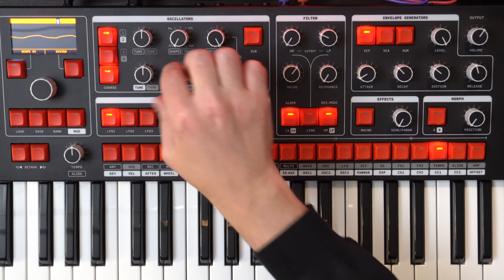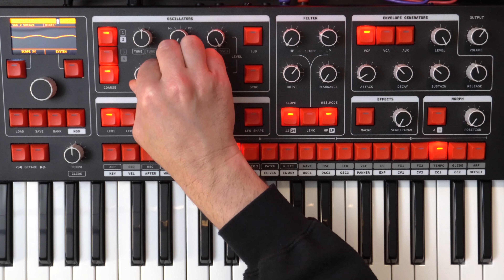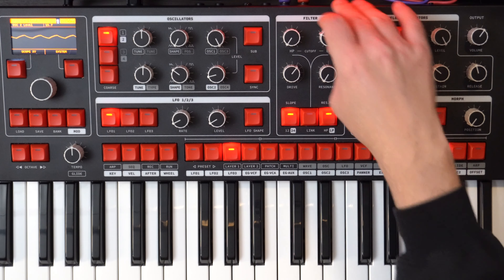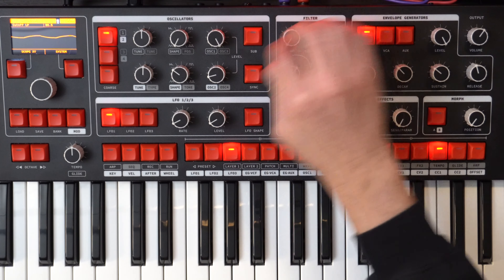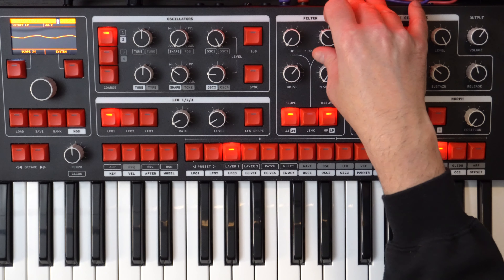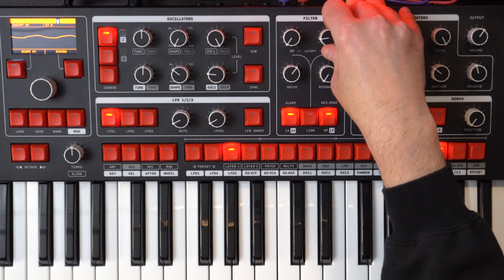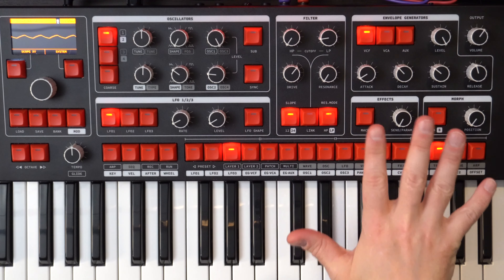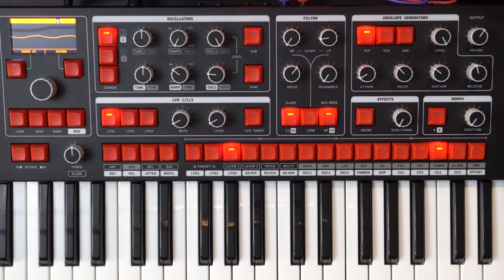Let's go coarse and down. We'll keep it as is. We just want a little bit — it just adds a little bit more in the harmonics. Let's pull that filter down again. And we are pretty much good to go there. Let's record that in.